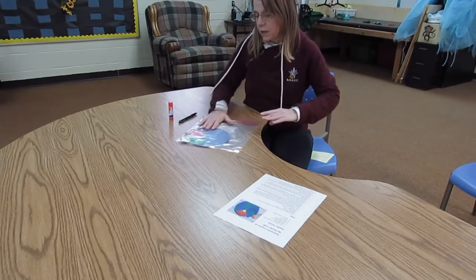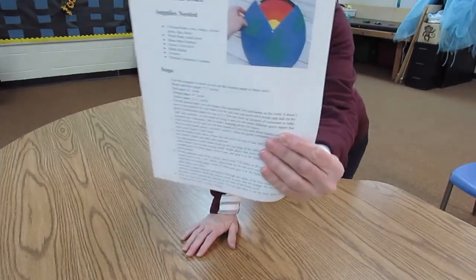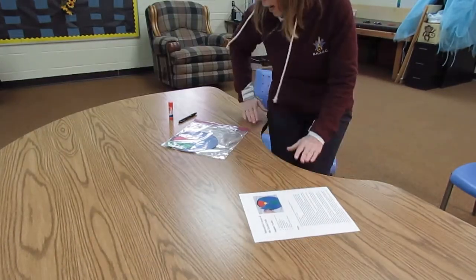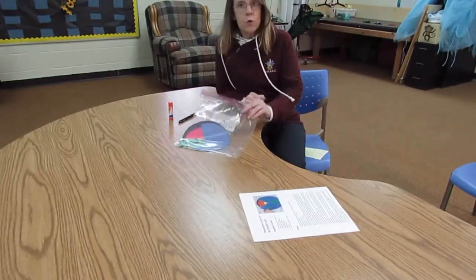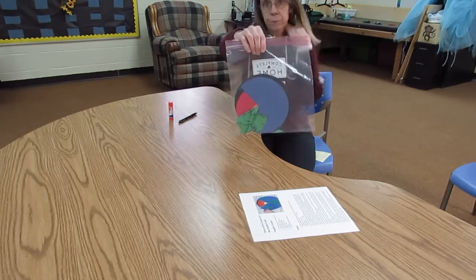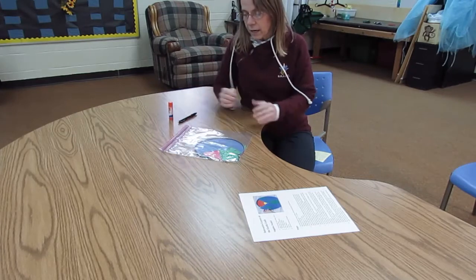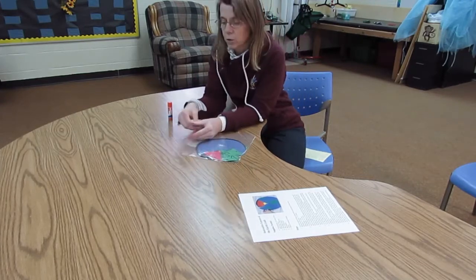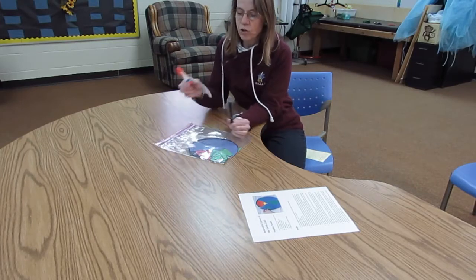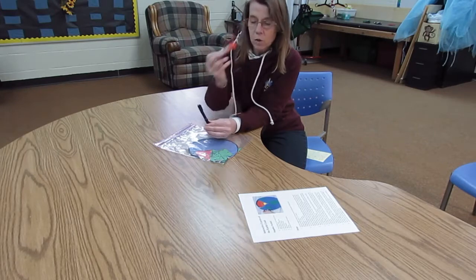What we're going to do is make an interactive layers of the earth craft. For those of you who are at home, I sent home a baggie. We already cut out all of the items that you need for this particular project. The only thing you should need is a marker or a pen and a glue stick.